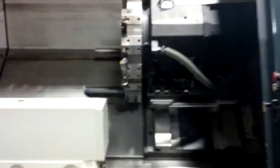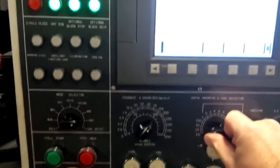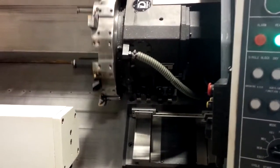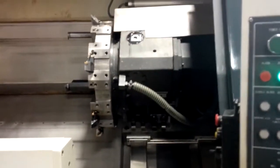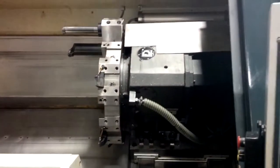Now that the machine is referenced, I can select tool positions manually. It is an Italian-built diplomatic turret. It's very robust, and we've put very large tool holders on here.